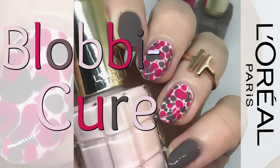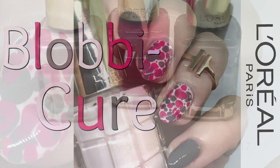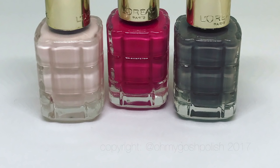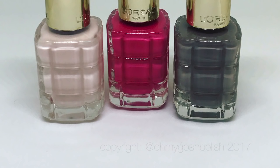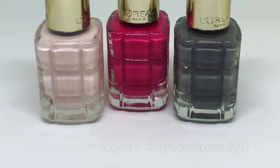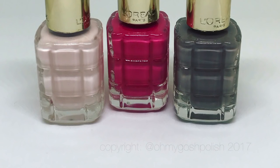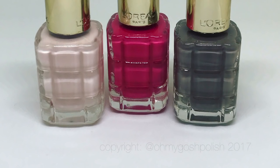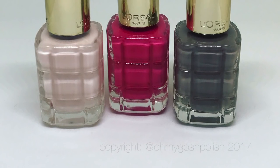Easy, easy, easy — no pressure at all. I really hope you like it. Let's get into it. The three polishes I'm using for this mani come from a beautiful box of polishes I received from L'Oreal Paris. They are from their new Color Riche collection — it has a bigger name but it's all in French and I can't pronounce it and I don't want to look like a fool.